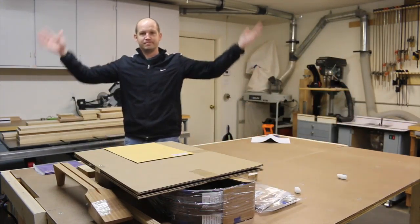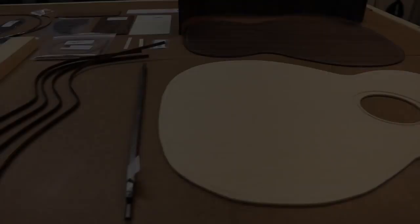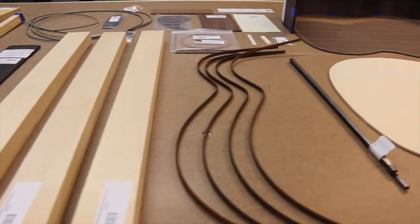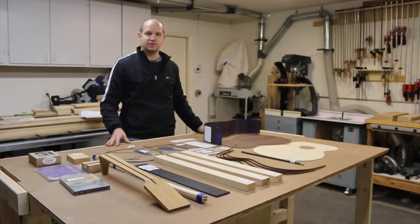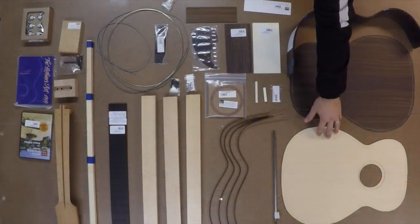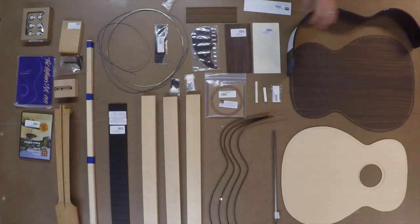Boom! That's it! Well, that was pretty much like Christmas all over again. I think anybody who has any love of guitars or of wood in general would really love opening a box like that. So let's go through what we have right now. I've got my solid Sitka spruce top and Indian rosewood back and sides.